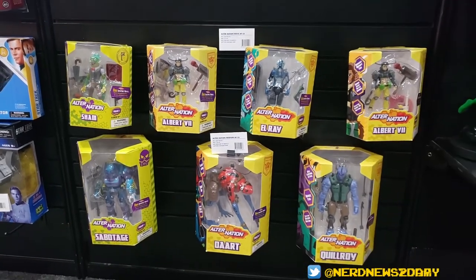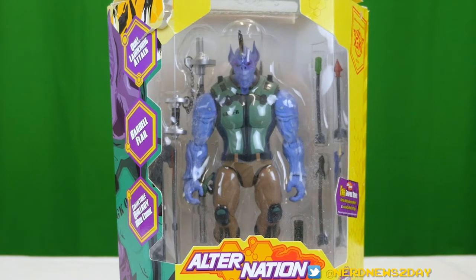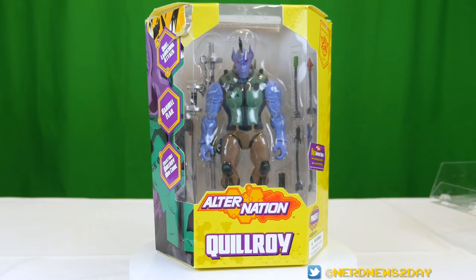Today we've got one of the bigger characters in the series — not the biggest, but one of the bigger ones to come out so far. Today we are looking at Quilroy. Quilroy is one part porcupine, one part rhino, and one part bat, which is actually a little bit of a surprise. When you look at his face you'll see where that's coming from, and we're going to take a closer look at that once we have him out of the package.